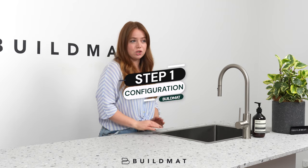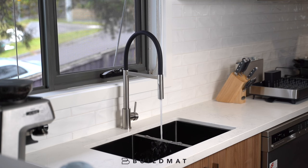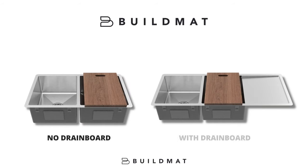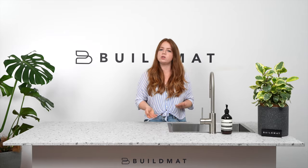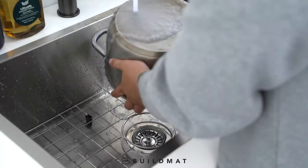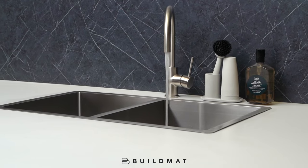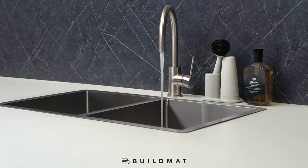First, you want to consider the configuration. This means whether you want a single bowl sink or a double bowl sink, and then whether you want a sink with or without a drain board. If you do most of your cleaning through a dishwasher, a large sink bowl is probably the best option for you to clean bigger items like pots and pans. If you hand clean, I'd recommend a double bowl to put dirty dishes on one side and clean dishes on the other side.